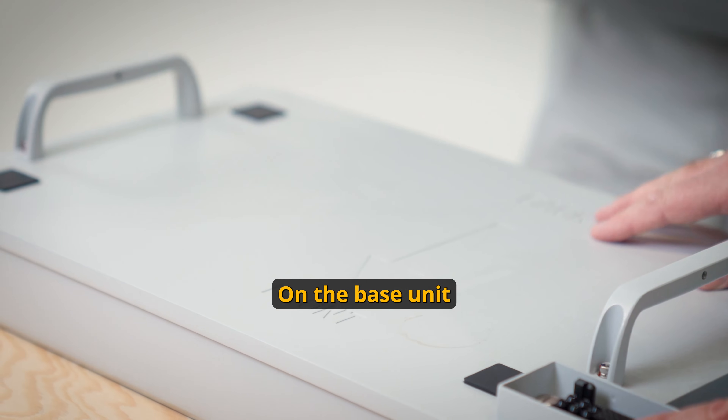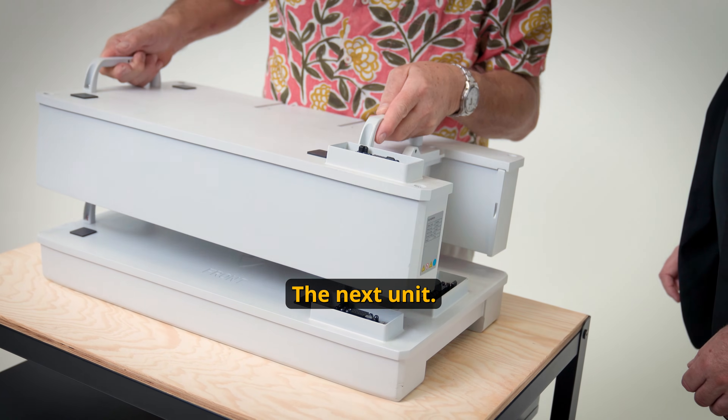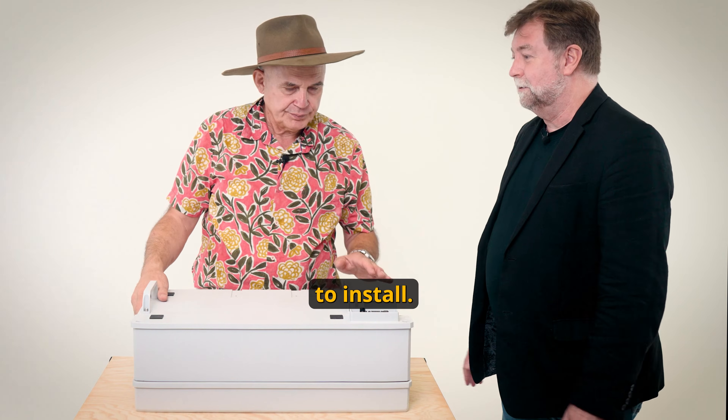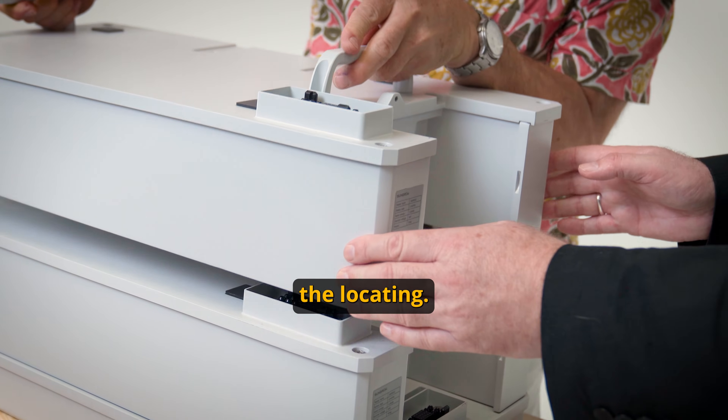This is the base unit. On the base unit, it does have back and front marked with an arrow, which makes it very easy. How heavy is it? 32 kilograms. Being modular makes it easier to install, and it's also easier to extend if you want to add new modules later. The handles become the locating mechanism.